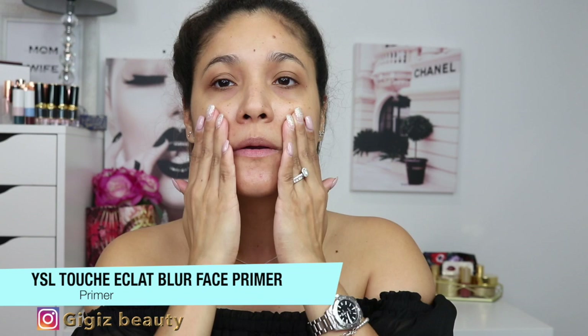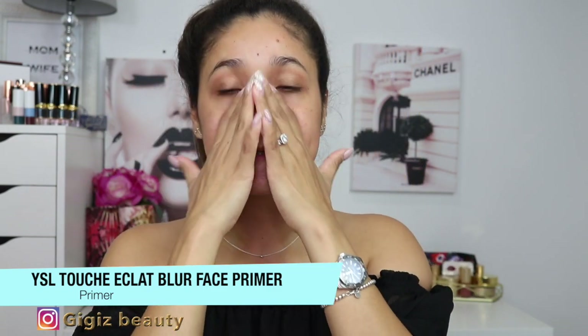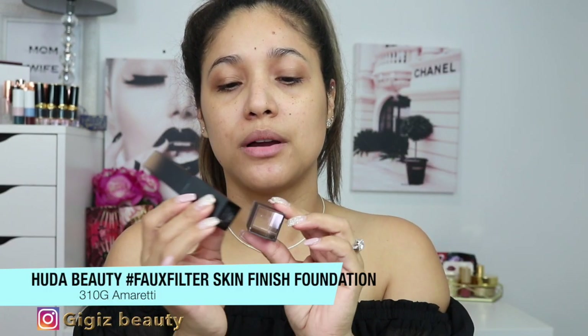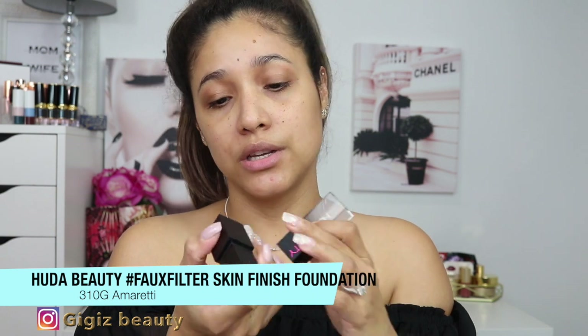For Day 2 application I'm using my YSL Touche Éclat primer, which is a perfecting, hydrating primer. It feels silicone-y but very nice on the skin — it makes any makeup stick and wear well. It should pair nicely with the foundation. She does have her own primer, but its jelly consistency reminded me of the Milk primer, which I don't enjoy, so I stayed away from it.